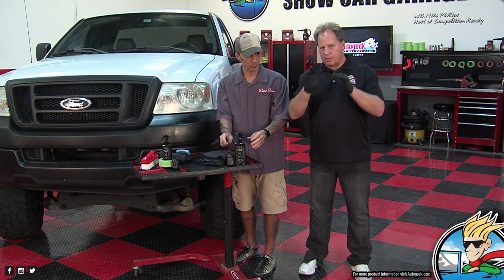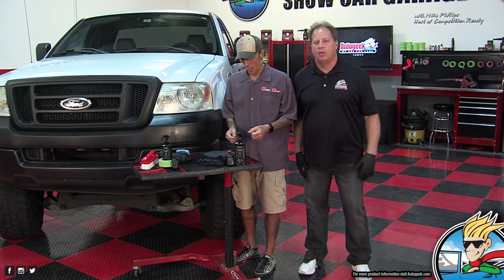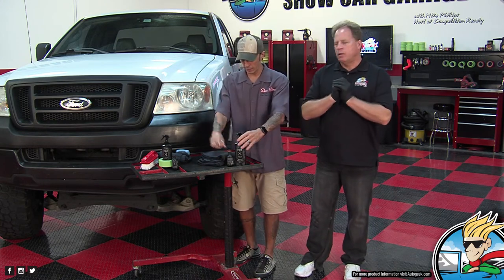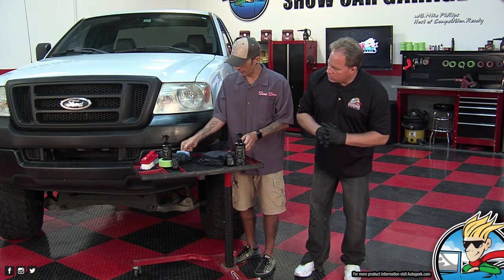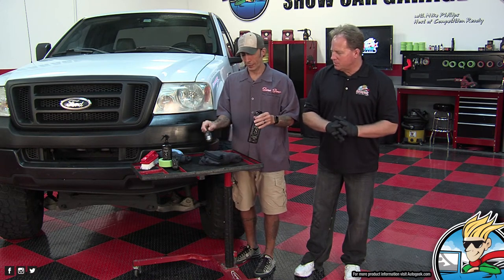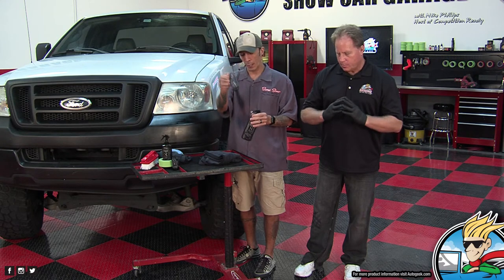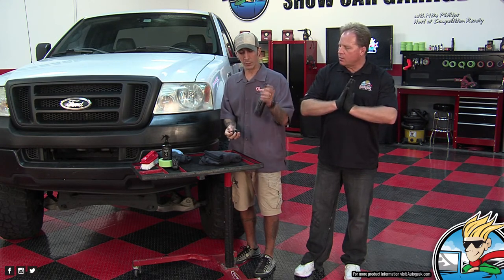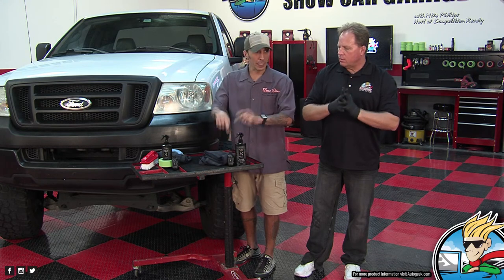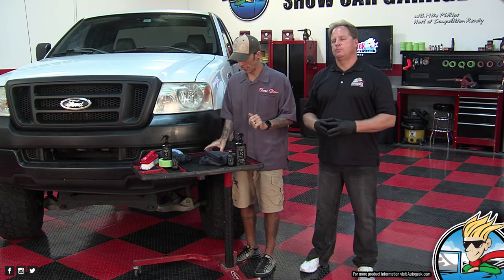I'm not taking the gloves off because as soon as we're done here I've got to do the rest of this bumper. But I do want to say this would be the kit: two applicator pads, four towels that haven't been used. You also get a bottle of the Trim Restorer and also the Surface Prep Spray. Three lucky winners are going to be getting this kit. The hashtag is PBLTrim — put hashtag PBLTrim down in the comments or the live chat area.